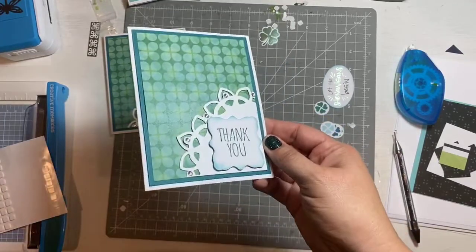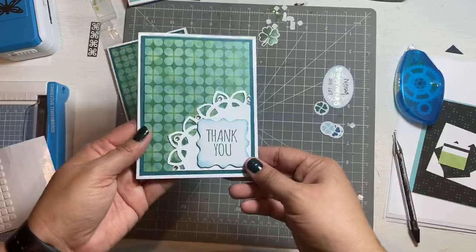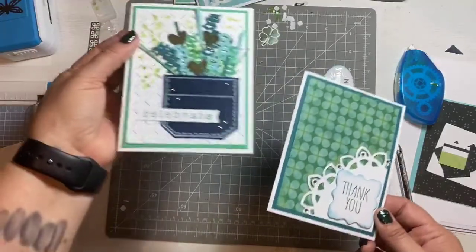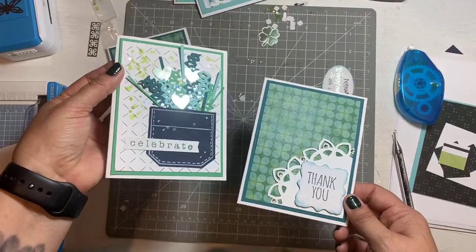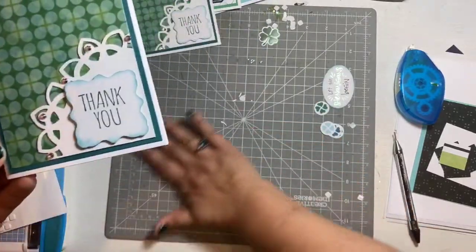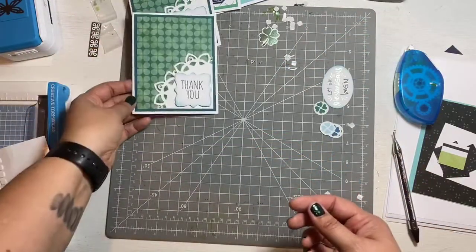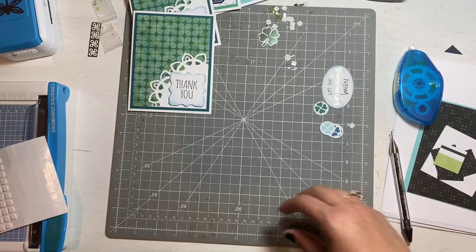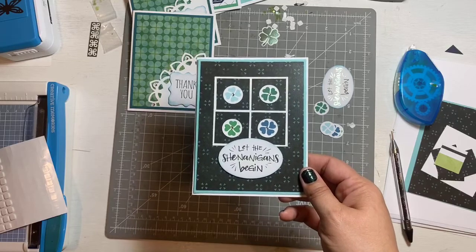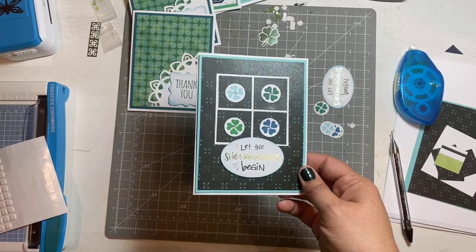You guys know because you've been doing cards with me for a while now, but I'm definitely a fan of just the clean edges. The first one was a little crazy for me, but I know that's right up a lot of your alleys — the bling, the glitter, the confetti, that card had it all! All right, now we're on to our last card. This is it: 'Let the Shenanigans Begin.' It's also fun — not necessarily St. Patrick's Day for sure, but you could send it to someone for a birthday card.